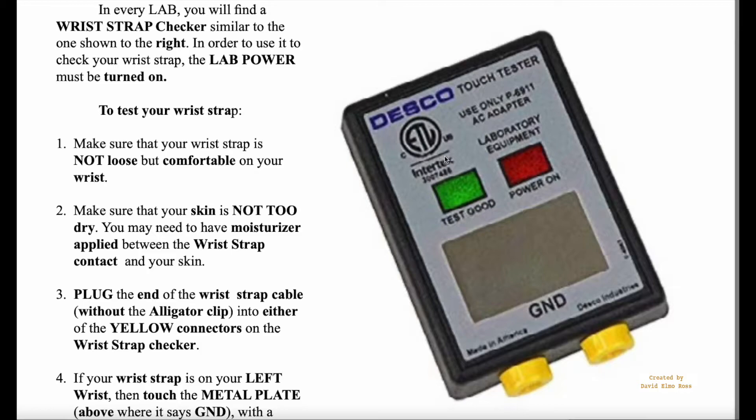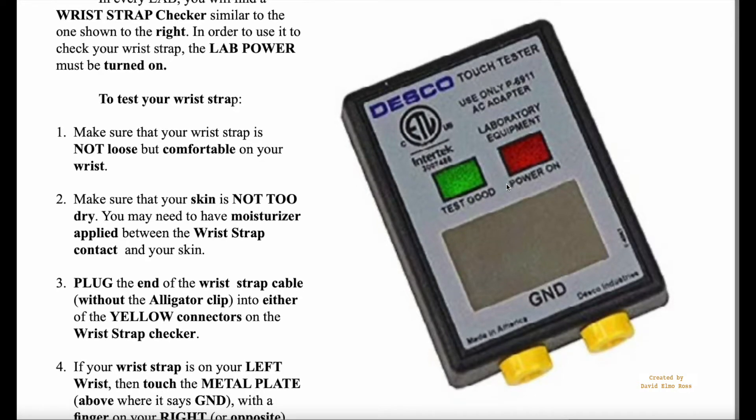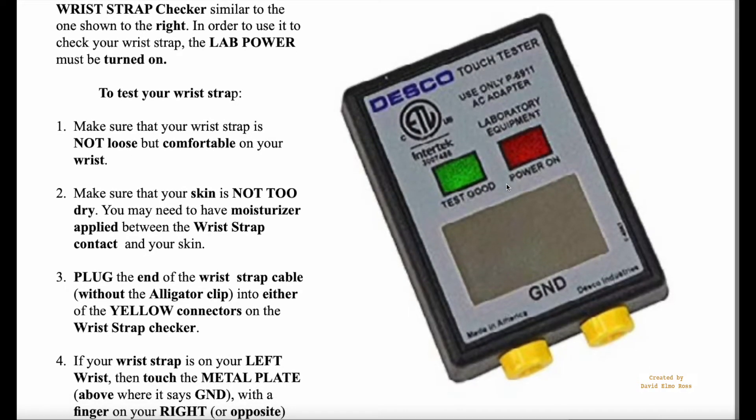Every lab will have one of these testers. When you first get to the lab, the first thing to do is turn on the computers because they take forever to boot up. Once the power is on, the next thing you're going to do is hook up your wrist strap to this device and make sure it's working properly before you try and use it. This will be the procedure for every lab.